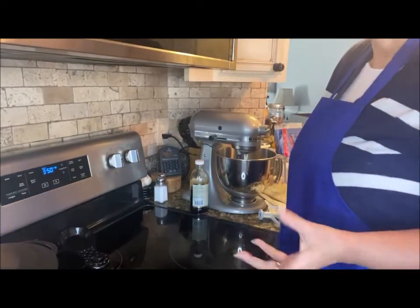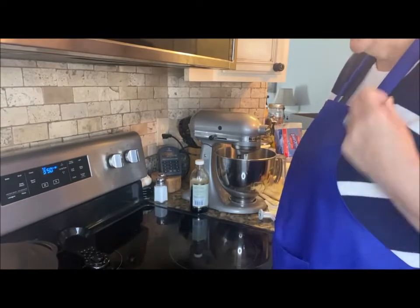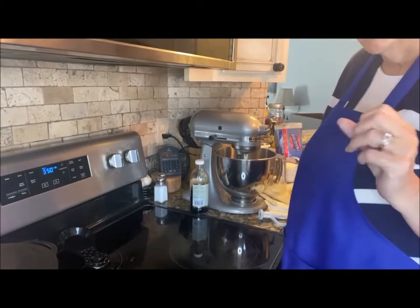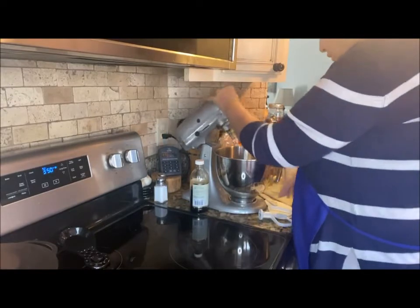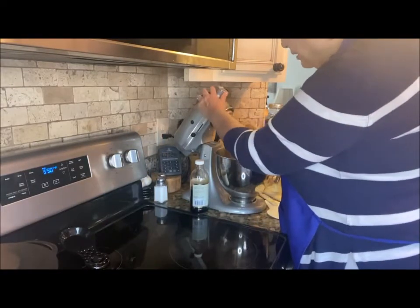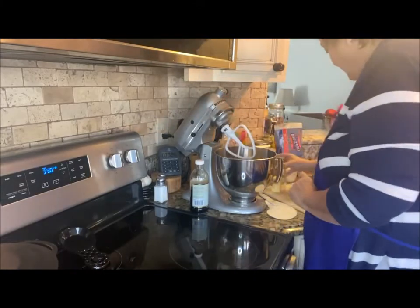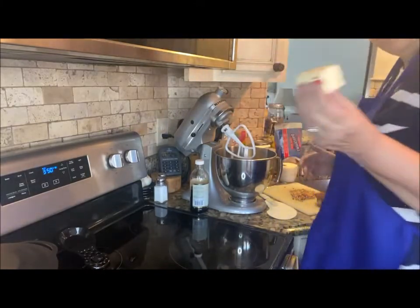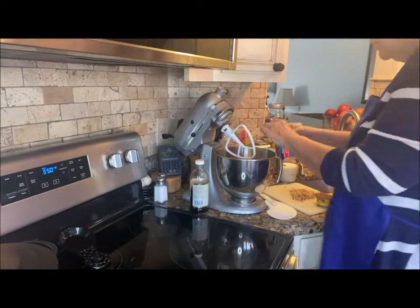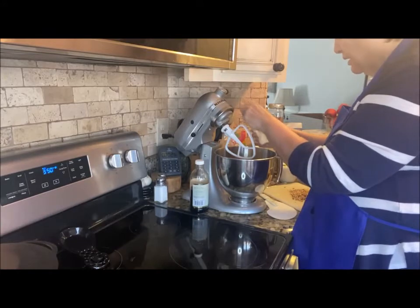We're in the last three minutes of the cake baking, so let's go ahead and get our frosting done. You have to work quickly because you want everything on the cake while it's hot. I have a quarter cup — half a stick — of butter that I'm putting in my mixer.